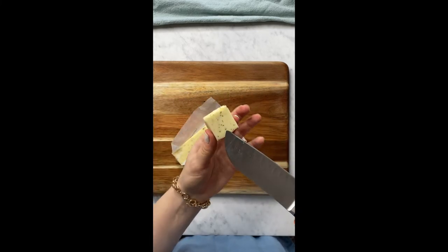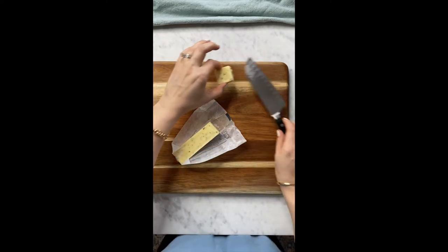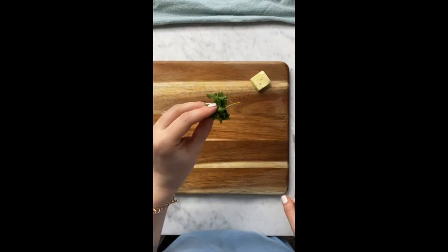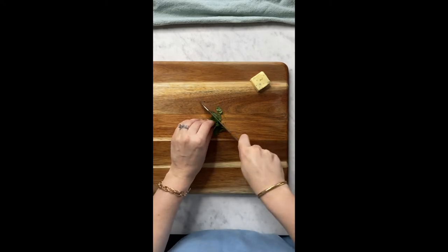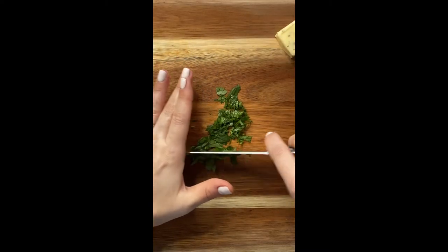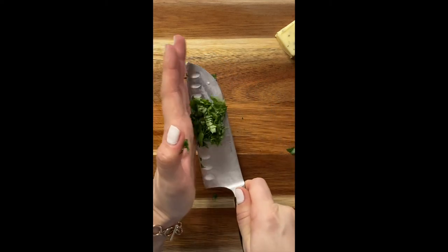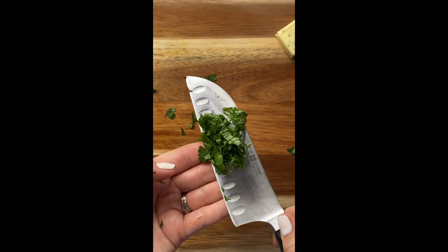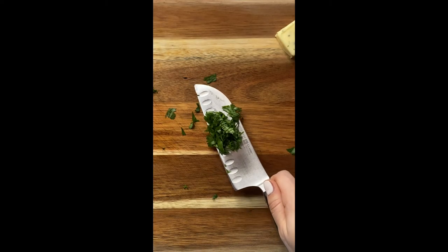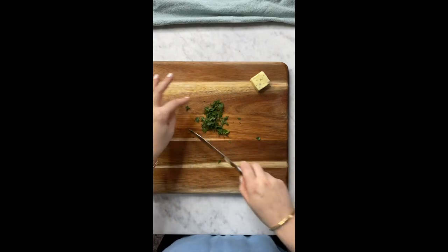Look how beautiful this butter is inside — it smells really delicious. So butter is one thing to set up. The other thing I'm going to do is dice up some fresh cilantro. I love cilantro on eggs. I took a few stems, washed them in the sink, rinsed them, and squeezed them with a paper towel so they dried before I diced them up. So they're pretty dry at this point — that's what I'll put on my eggs at the end.